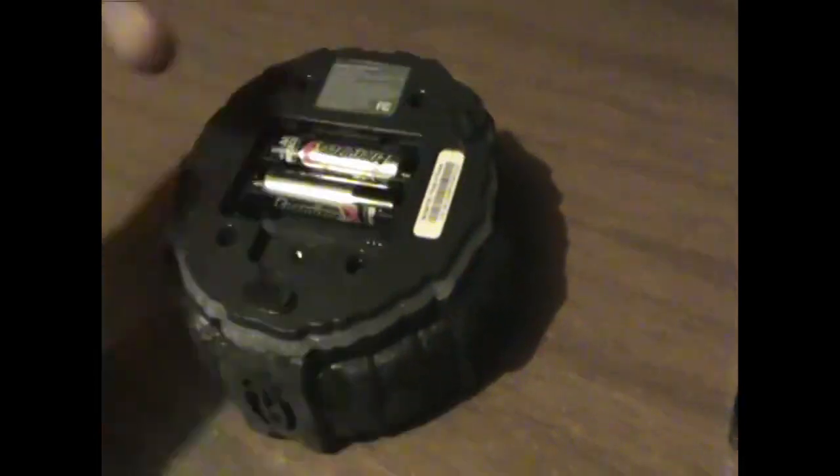The portal uses 3 AA batteries, needed for the 3DS version.